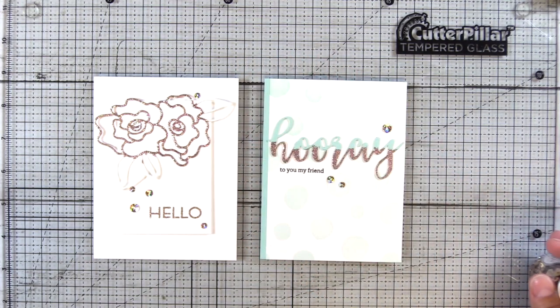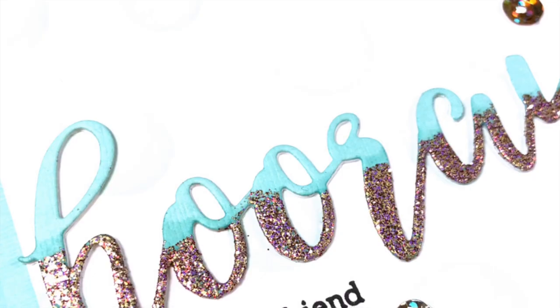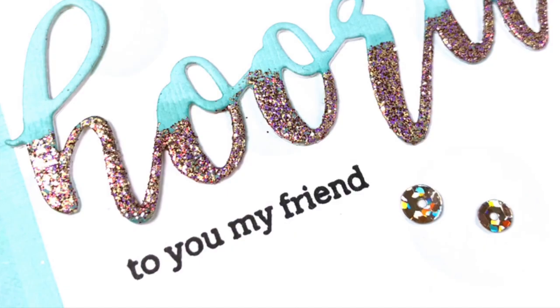To finish off these cards, I embellish them with Nouveau Champagne Shine Sequins, which match perfectly. Here's the sentiment close-up and I just love that kind of rustic edge to the top there.